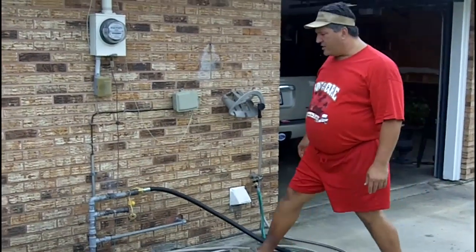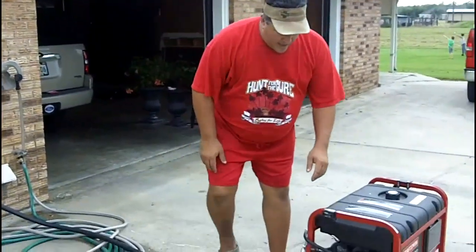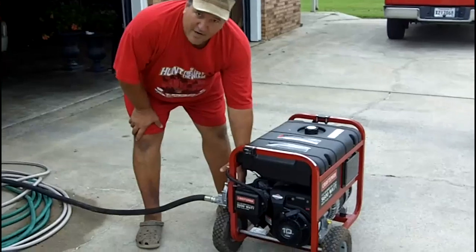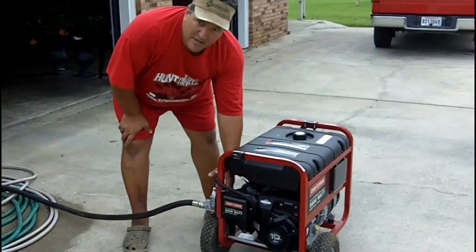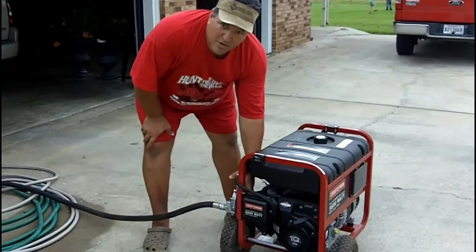To start it, all I do is turn on the natural gas to the generator. You can see on the back of this diaphragm there is a natural gas purge button. I hit it twice, holding it one second each, and it purges the system.